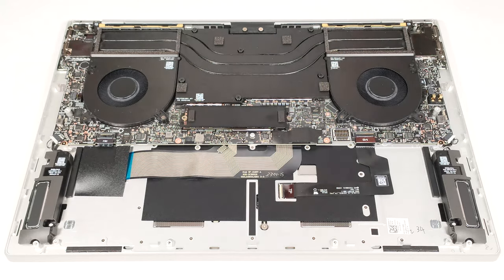Storage-wise, there is just one M.2 slot that fits 2230 or 2280 Gen 4 NVMe drives. The SSD is protected by a metal shroud that is secured to the chassis with two Phillips-head screws.